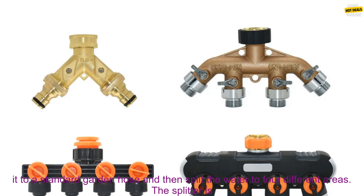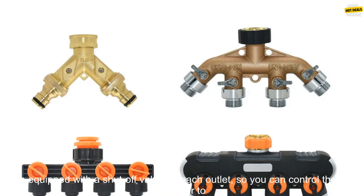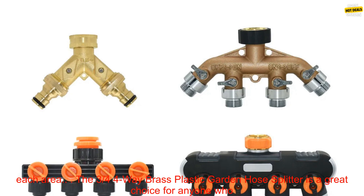This allows you to connect it to a standard garden hose and then split the water to four different areas. The splitter is also equipped with a shut-off valve on each outlet, so you can control the flow of water to each area.